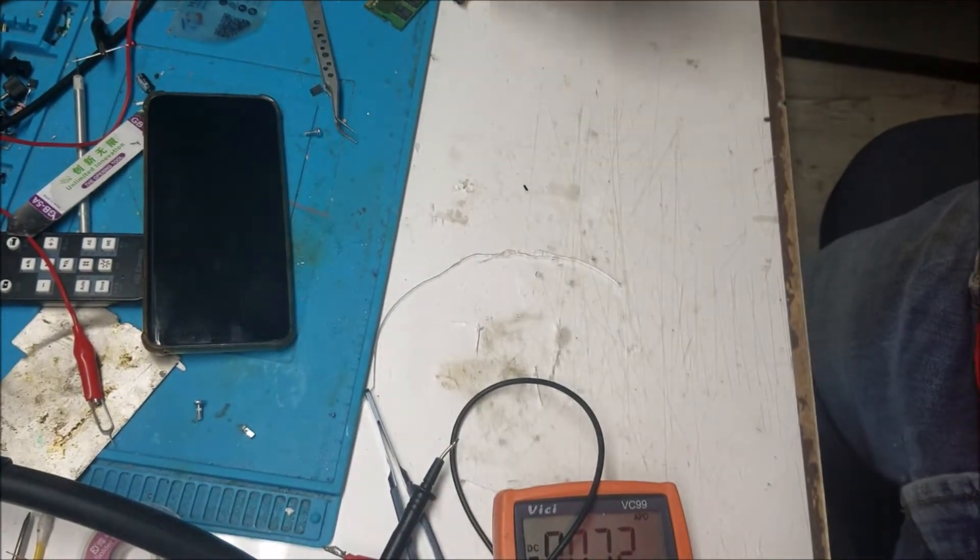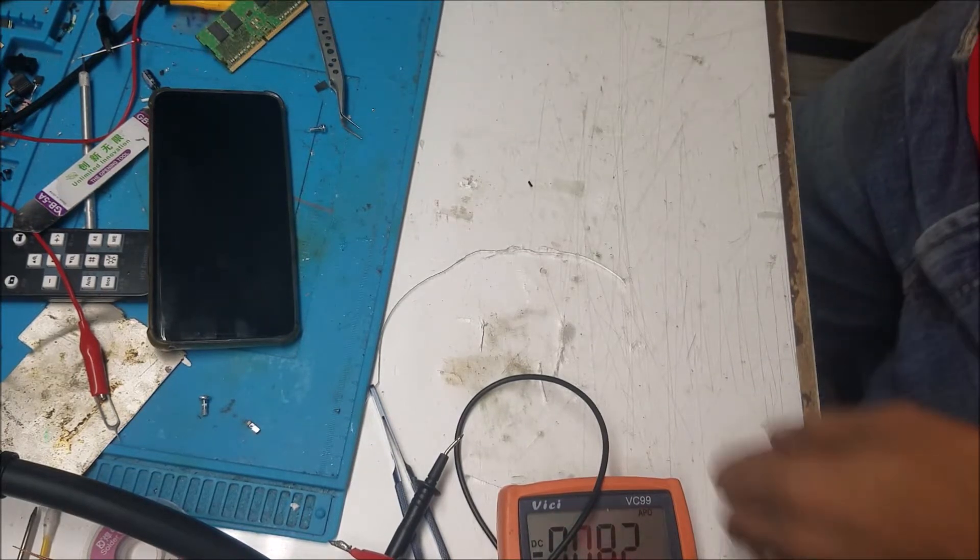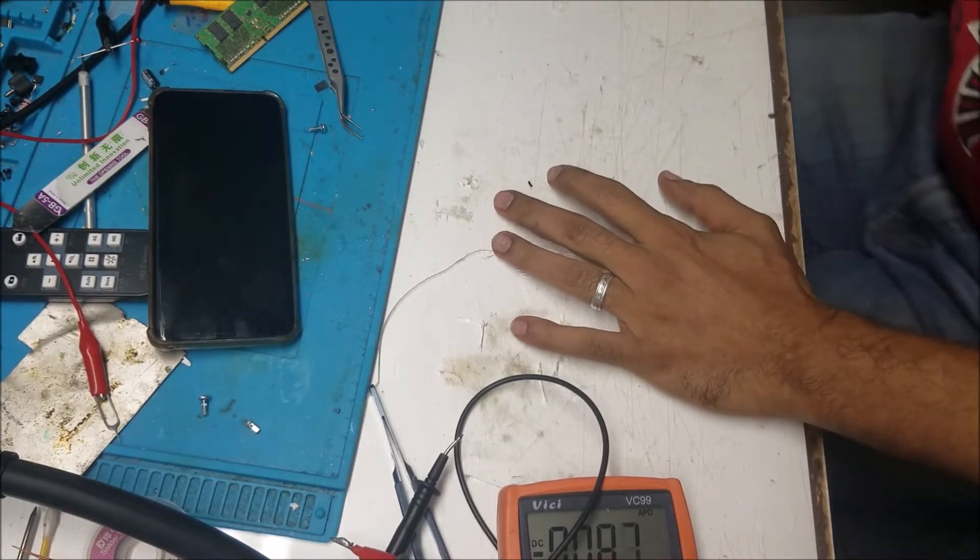As I said at the beginning, the computer was dropped, and maybe that's what caused the problem — something is not seated well. That's what we're going to investigate.